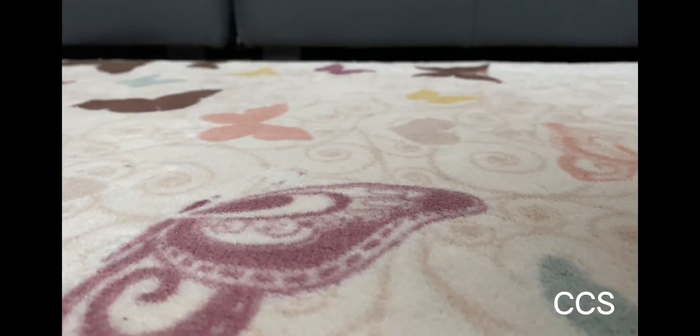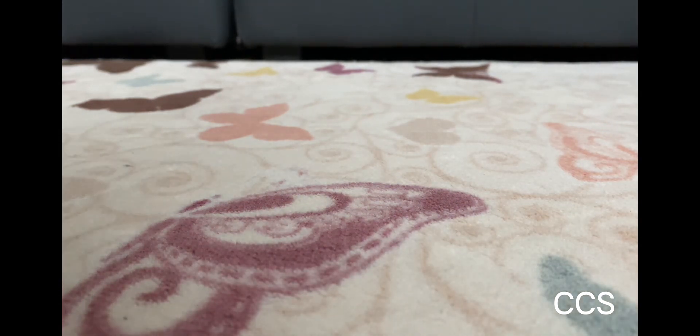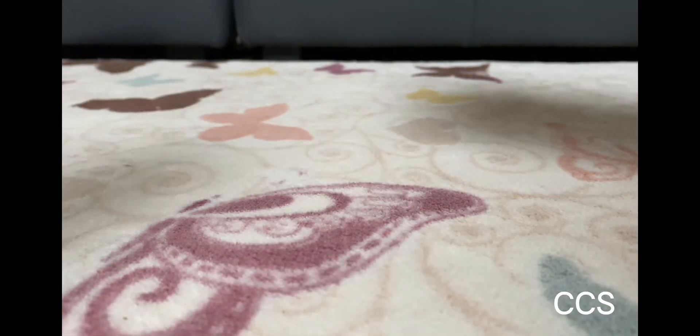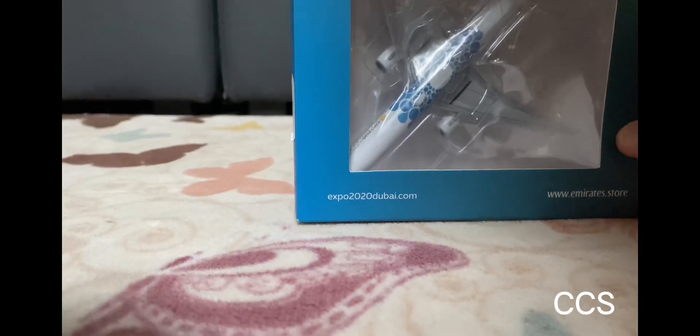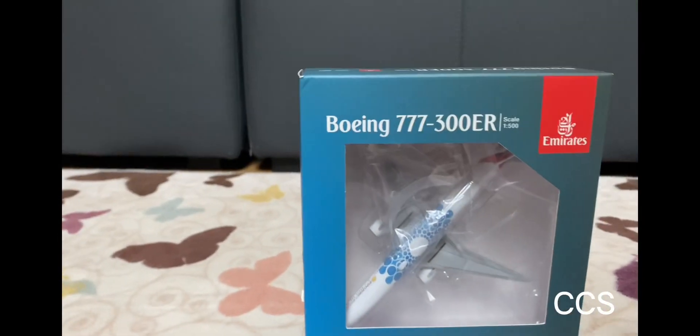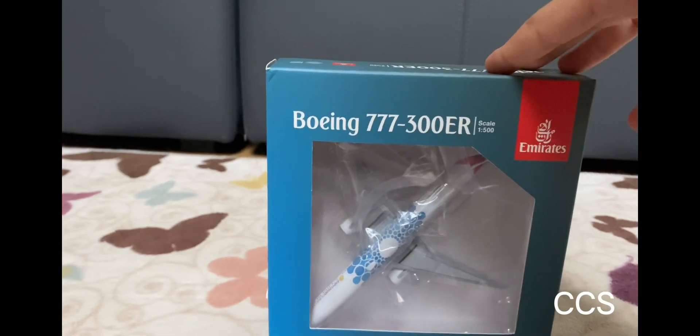What's going on guys? This is Captain Chicken Sandwich here. Today I was in my local airplane shop and I got four brand new models, all of them from one airline — Emirates Airline. Let's start with the smallest.